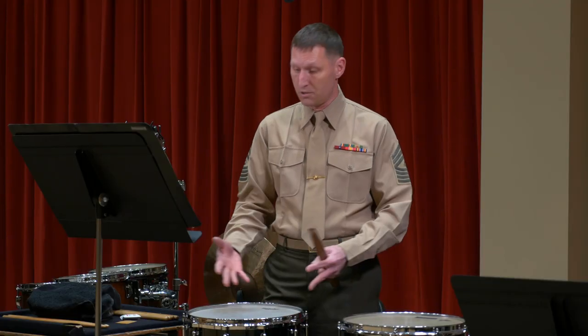Drums were one of the first instruments in the Marine Band when we started with fife and drums 200 and something years ago. I'm playing the snare drum, and because of the many different pieces that we're playing, it requires us to have as many different drums as we can. Some are called tenor drums, some are called snare drums — they all have different sizes and pitches.